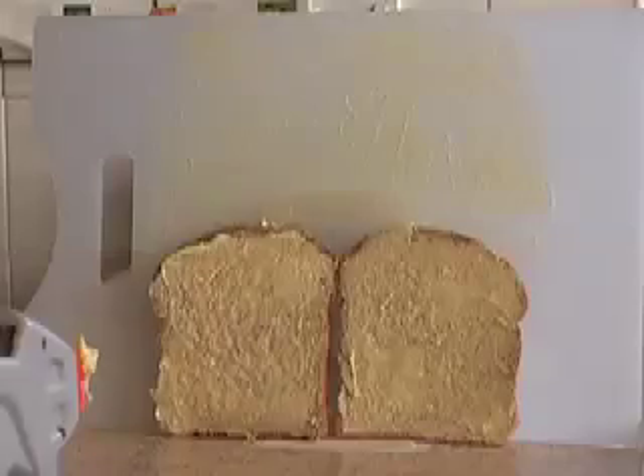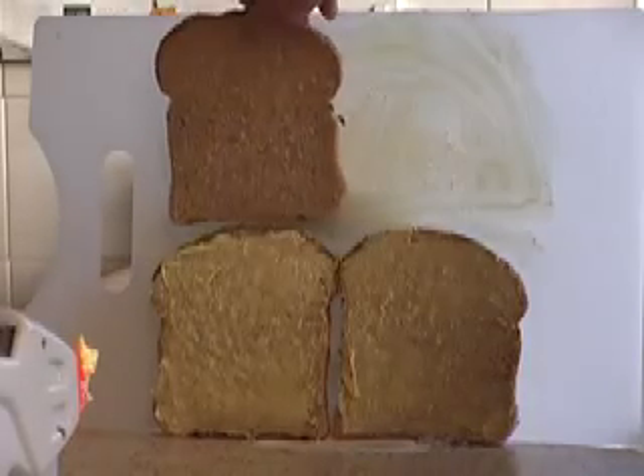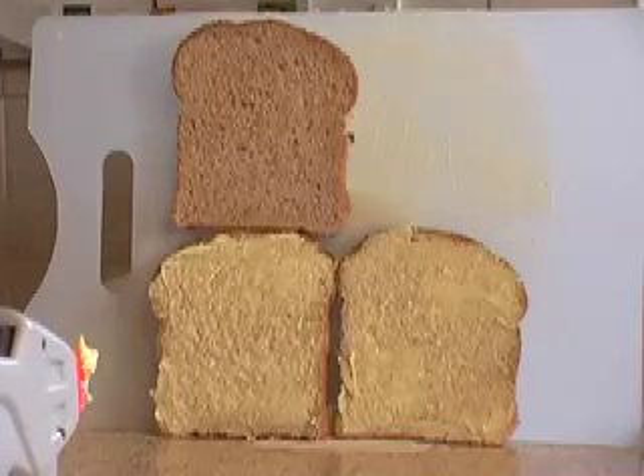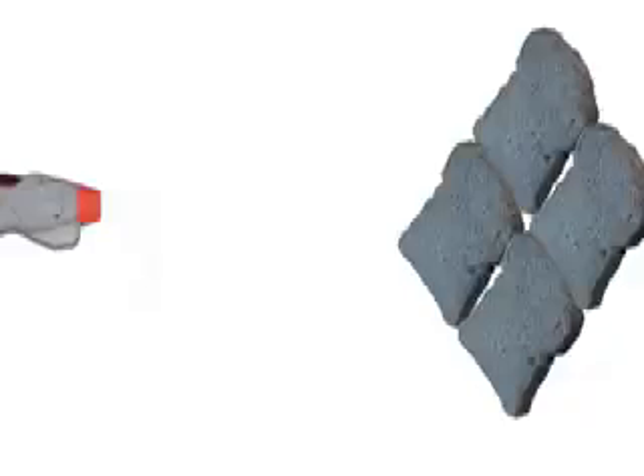What exactly is it that we've done wrong? What we need to do is to put the bread above as well as to one side, so that we'll have four slices instead of two slices. Now with the target twice as far away, we're aiming at four slices like this rather than just two.